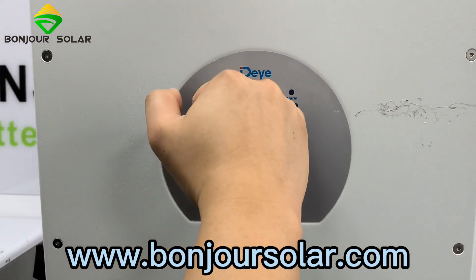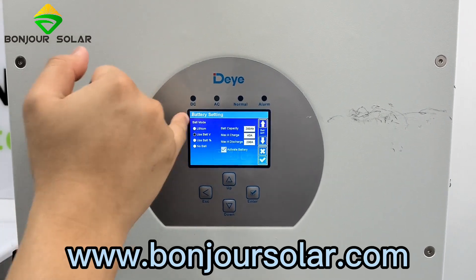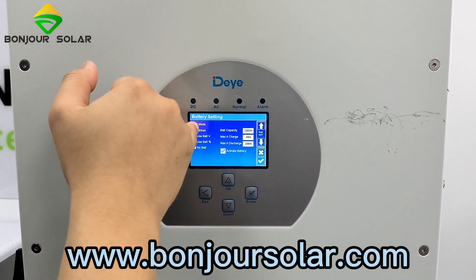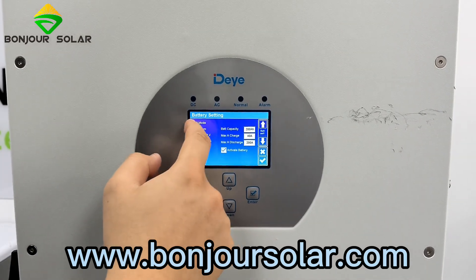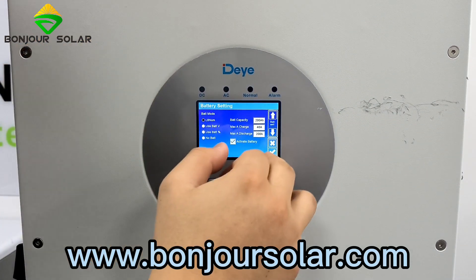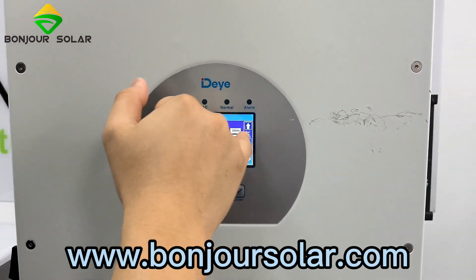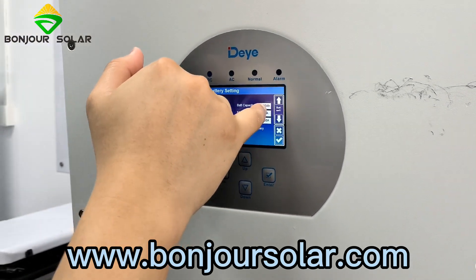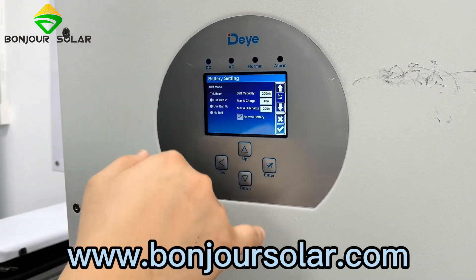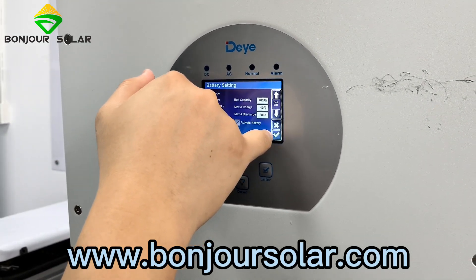Because we are not yet setting the battery type as lithium, we need to change that. Go to Settings, then Battery Setting, and set the first option to Lithium. Using the touch screen, select Lithium. Then we can modify the maximum charge and maximum discharge — we can change these to 100%. We can adjust everything later. For now, I just want to show you the communication, so we confirm.